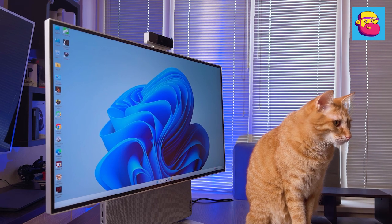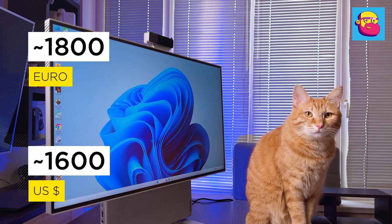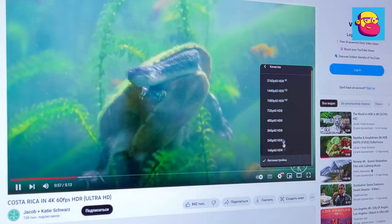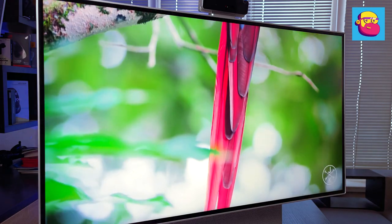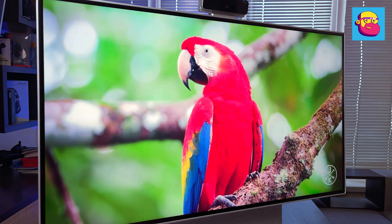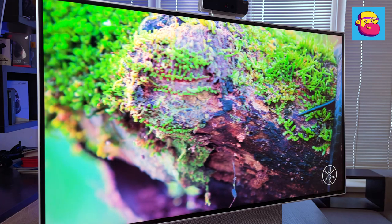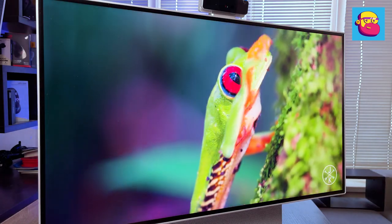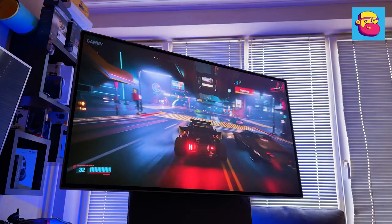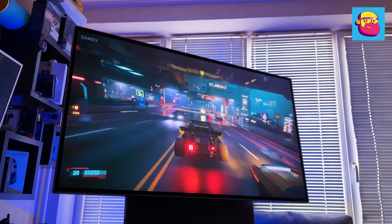The Lenovo Yoga All-in-One 7 in this configuration costs about 1800 euros or 1600 dollars. It's not cheap, but considering the hardware and form factor it's a quite adequate price. It takes up much less space than a traditional desktop PC and has a much larger screen than a notebook. It's the perfect choice for those wanting high performance and a big screen in a compact, stylish package. If you want a powerful all-in-one, the Lenovo Yoga All-in-One 7 is one of the best options today.